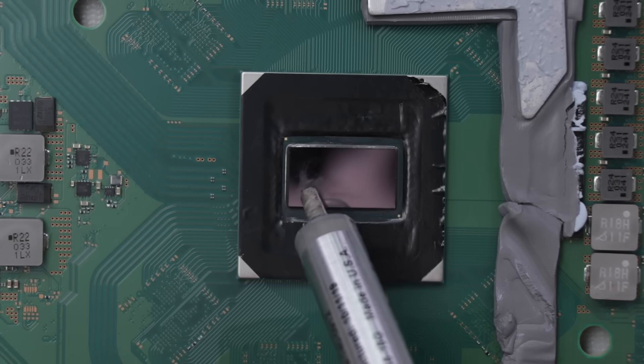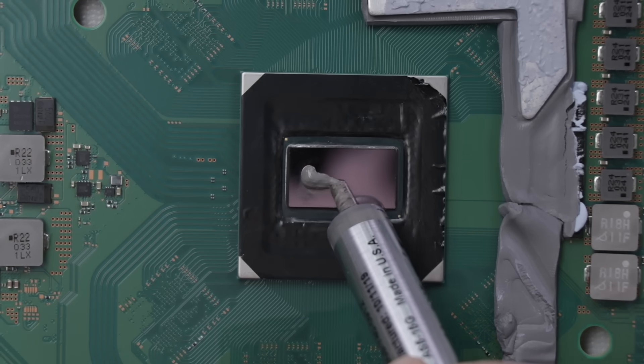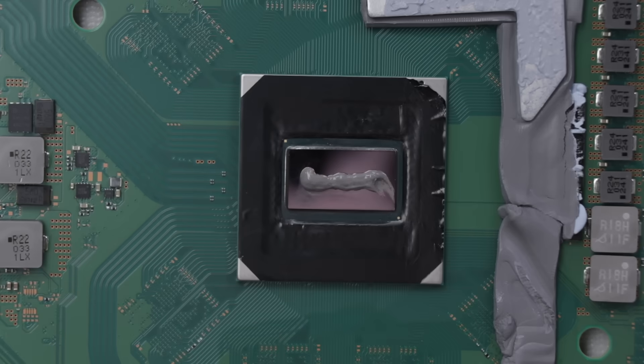One of the most important parts of this entire video is putting in the perfect amount of thermal paste. Perfect. Now we can put it back together and test it.